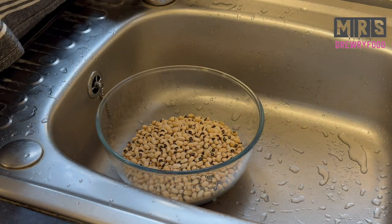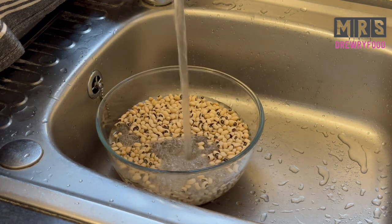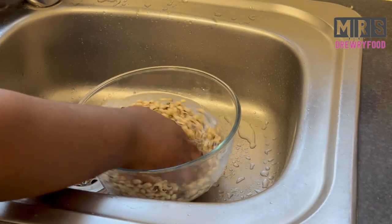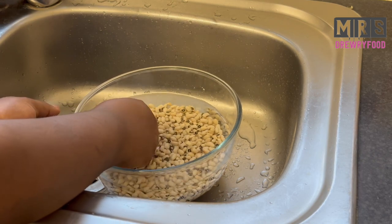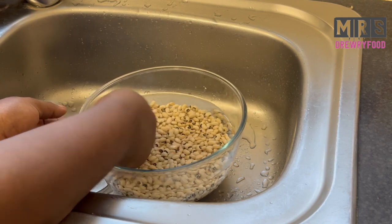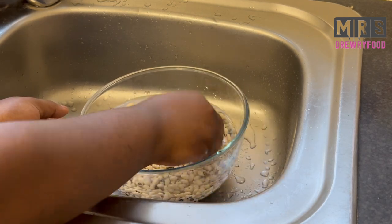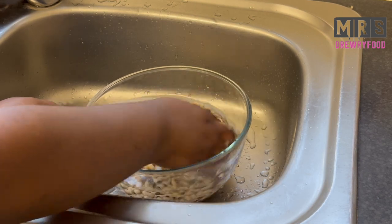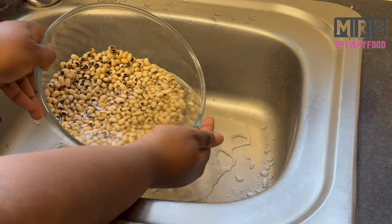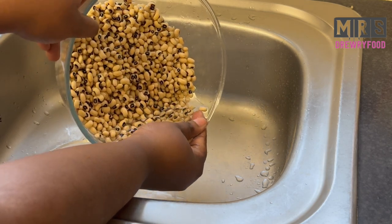I'm going to wash the beans in a bowl. It is always better to wash the beans before you soak them, or else you might pull the skin off. While washing, I'm also looking for the ones that are not good — you can see me removing them here. It is very important because some of the beans have holes in them and you don't want that in your wache. After washing thoroughly, I'm going to discard the dirty water and replace it with fresh water.